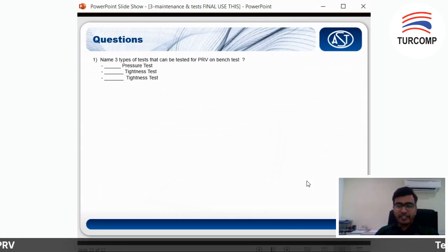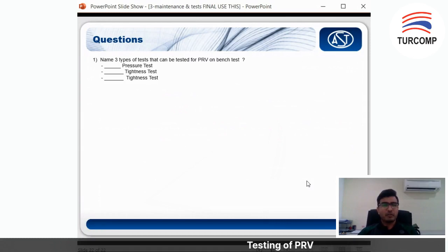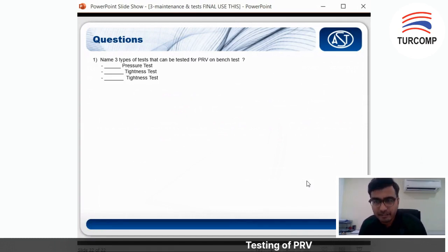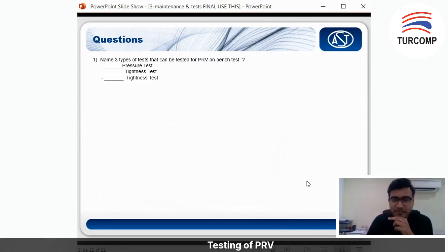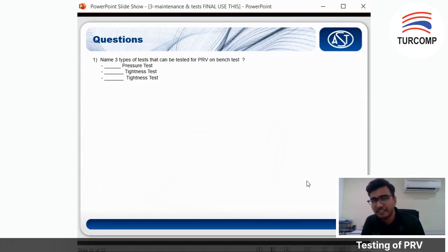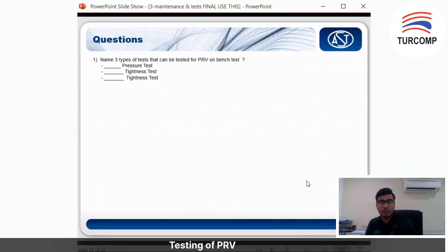I think we've reached the final part. Let's do some brainstorming — name three types of tests that can be performed for a PRV on a bench test. The first one is the set pressure test, also known as the POP test. What about the second and third?